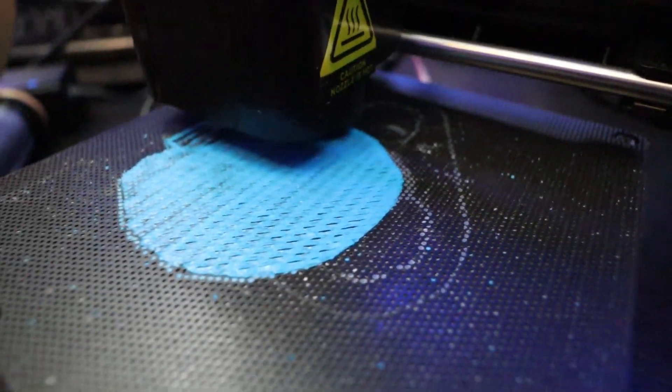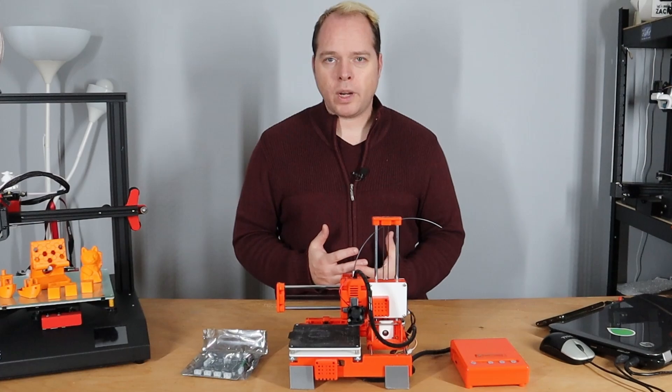Hey, Zach here and welcome to this video. The EZ3D K9 — a 3D printer that they bought on AliExpress for less than 100 euros. And I thought, is it also going to perform as nicely as the X1 that I used there four years ago?